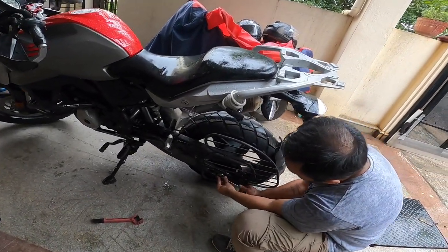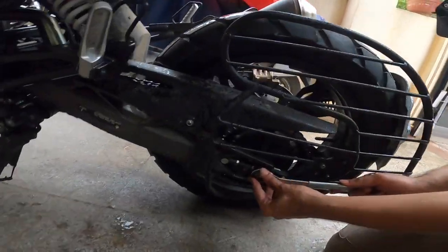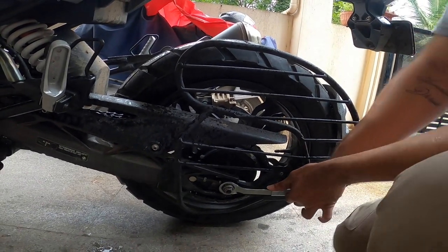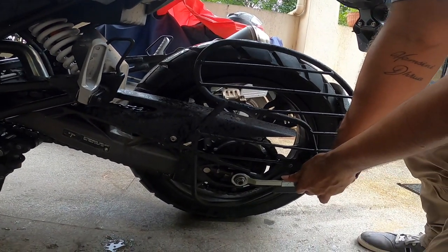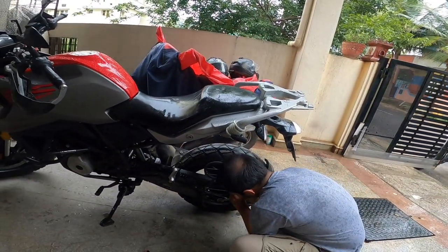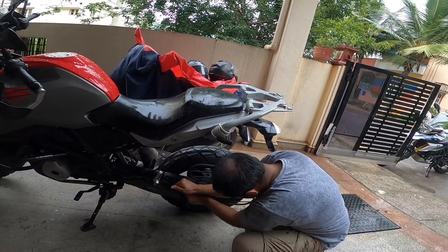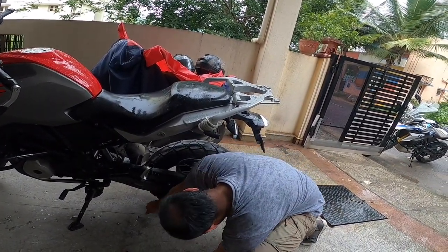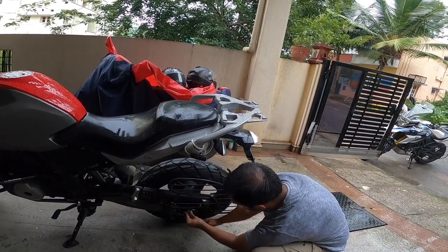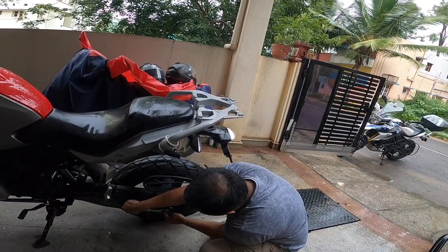Put it down here and adjust it, then turn it anti-clockwise. You don't need to remove it completely — just loosen it a bit. Two rotations is more than enough.